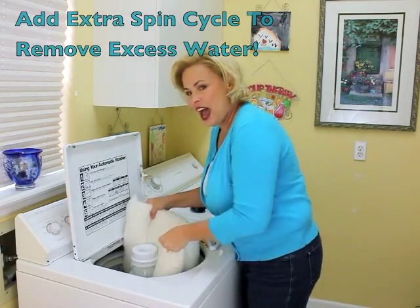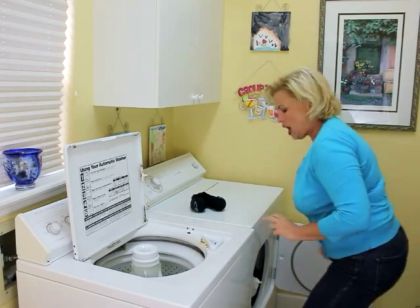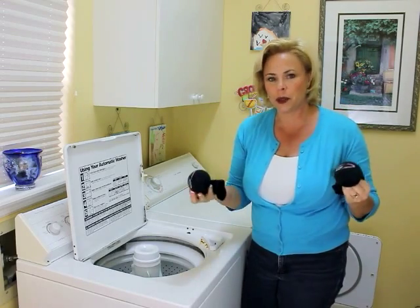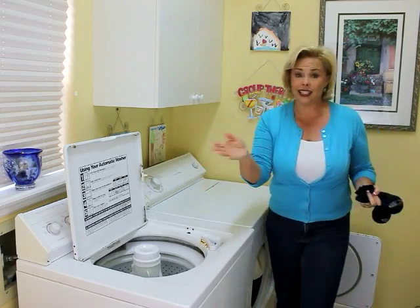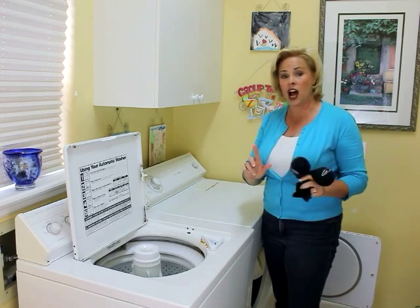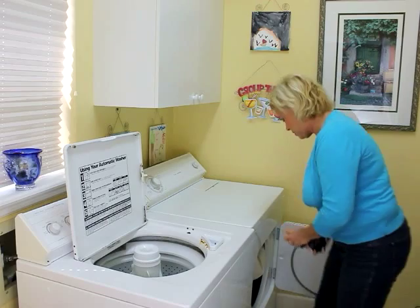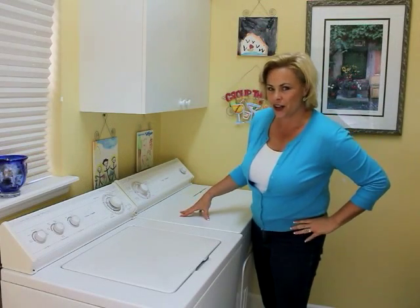The pin recommends putting the pillows in the dryer along with two tennis balls placed in socks. These help fluff up the pillows so they come out nice and fluffy. The pin didn't specify a temperature, so according to the pillow's own tag — tumble dry low — I've got that set. I'm tossing in the tennis balls now, one, two, and starting the dryer.